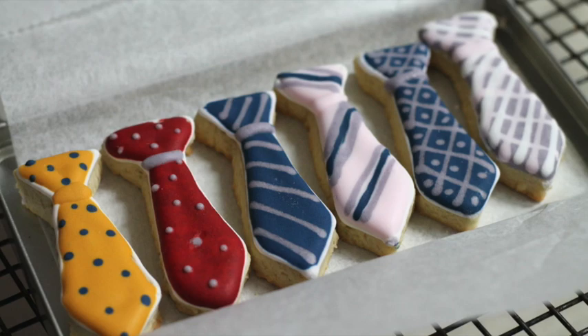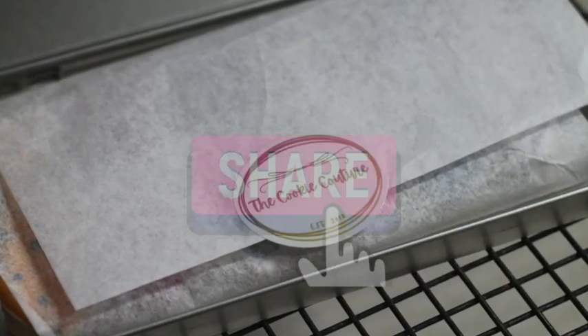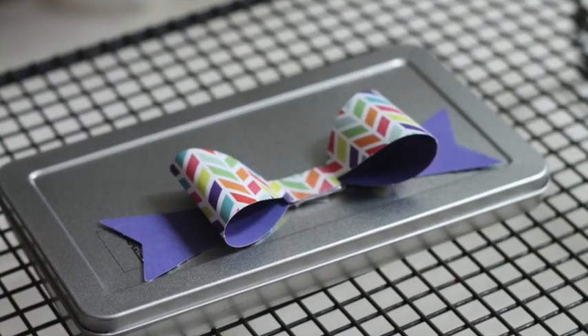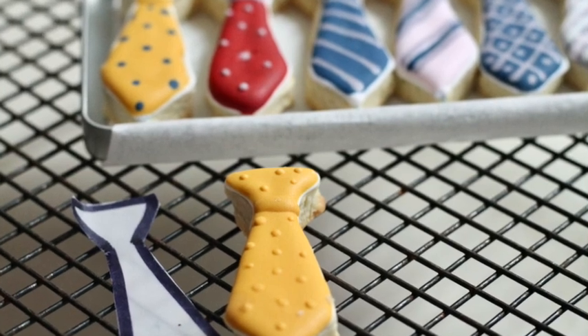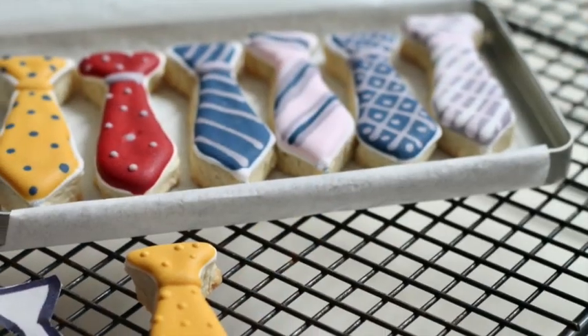Ok guys, this is it for today! If you liked this video please give it a thumbs up and share it with your friends. If you have any comments please let me know. Follow me on my social media and don't forget to always be super creative in all your baking and particularly in your cookie decorating. See you next time — don't forget to subscribe!